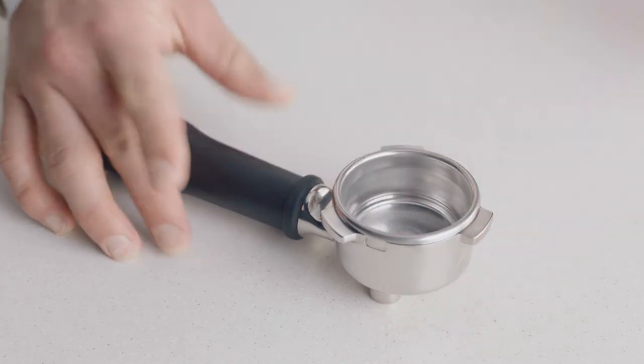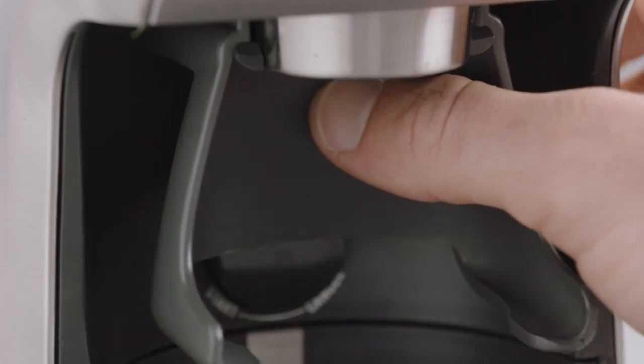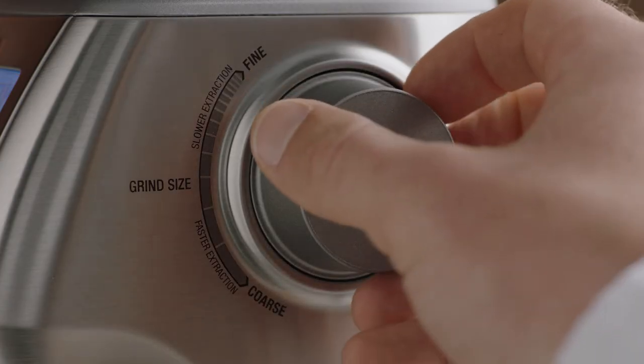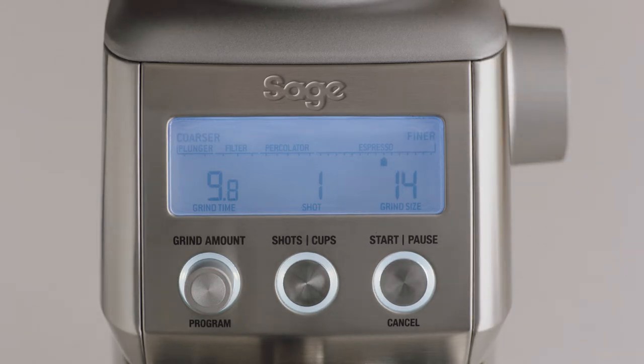Let's insert our two-cup single-wall filter basket into our portafilter and choose the 50-54 millimeter cradle. Insert the portafilter into the cradle and set your grind size. Here, we'll select 14 to start, which you'll adjust depending on the flow rate of your espresso.